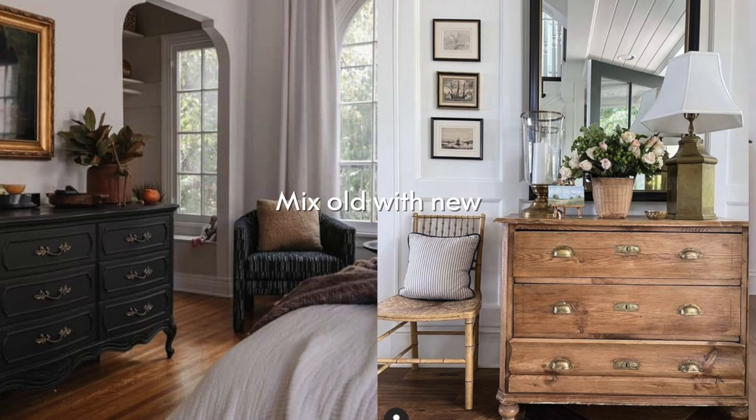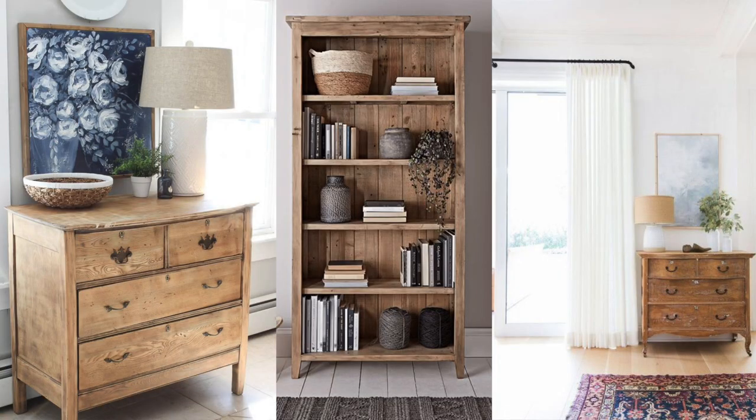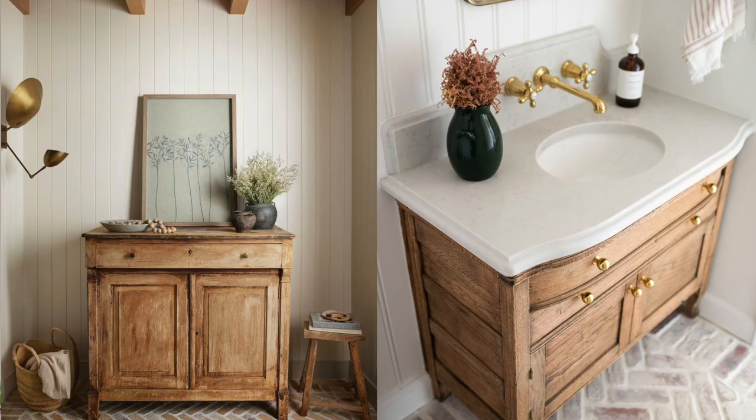Tip number nine is mixing old with new. The amazing thing about this is that you can use your existing furniture and existing decor. If you're remodeling or sprucing your space up, you don't have to change everything. Take what you already have and style it, redecorate, or maybe DIY it in a different way. You can also mix old-looking pieces with new-looking ones — like this chair has a more contemporary vibe, and I have this old-looking pot near it.